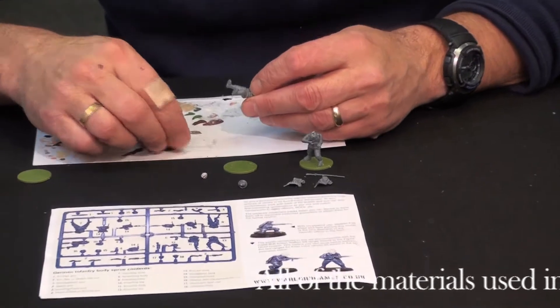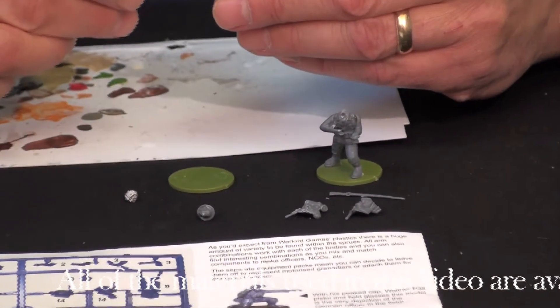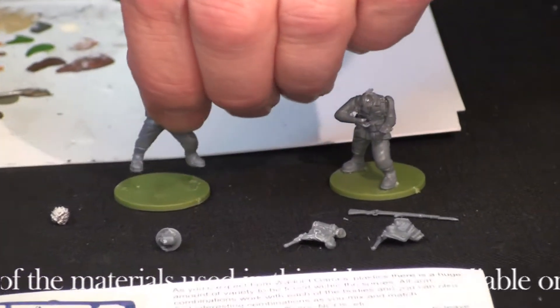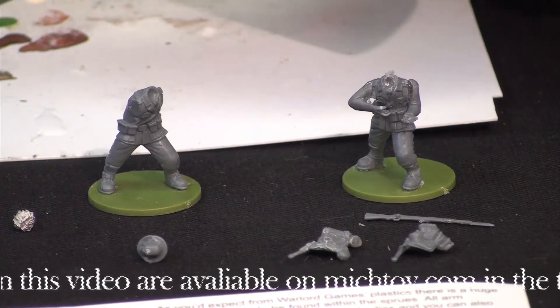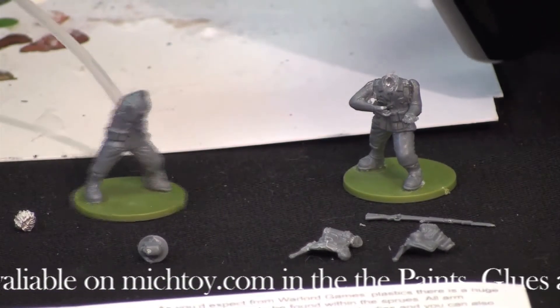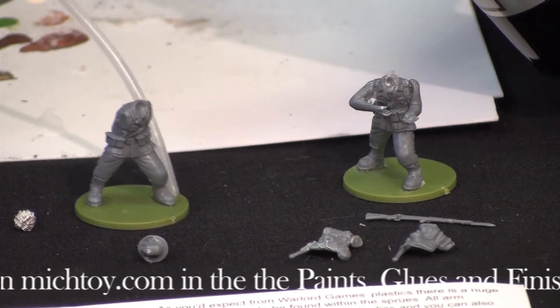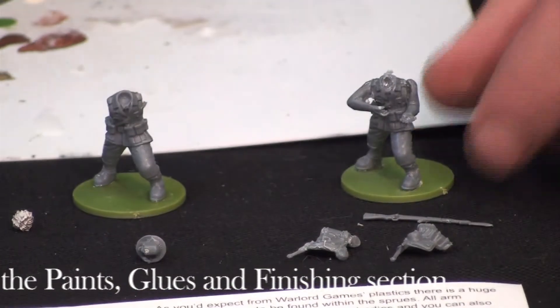I like to put the figure on the base first — that gives me something to hold onto to attach the parts. Dab some super glue on each foot. Because I'm a very impatient person, I like to cheat and use accelerator. I put a drop on each side right out of the bottle using the stem rather than the spray. Now my figure is ready for assembly.